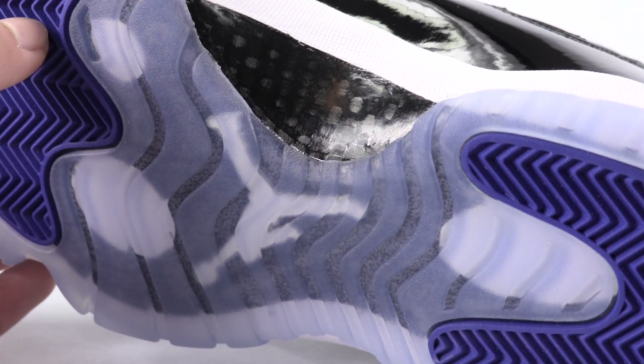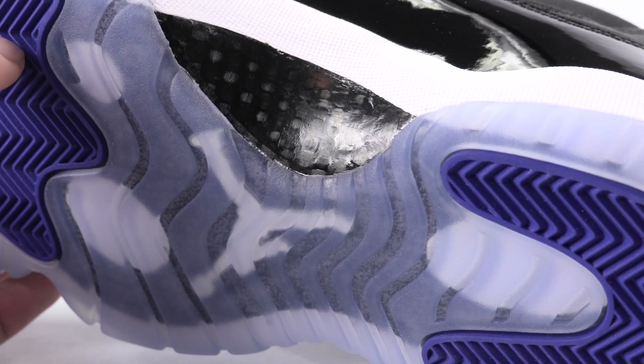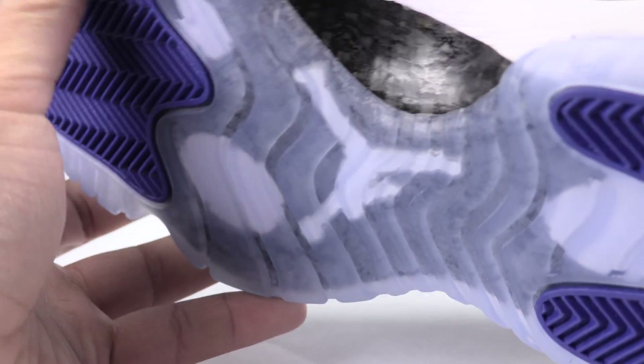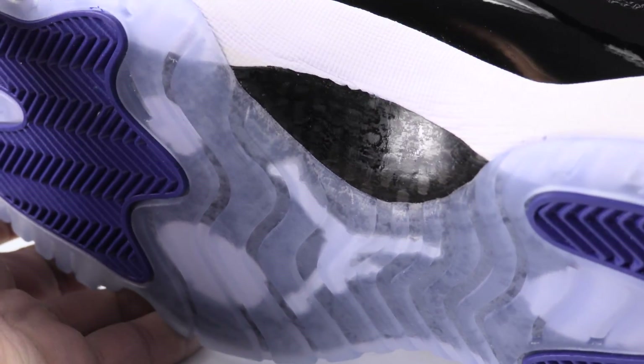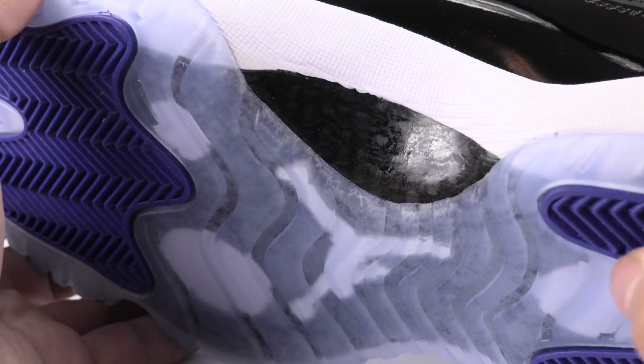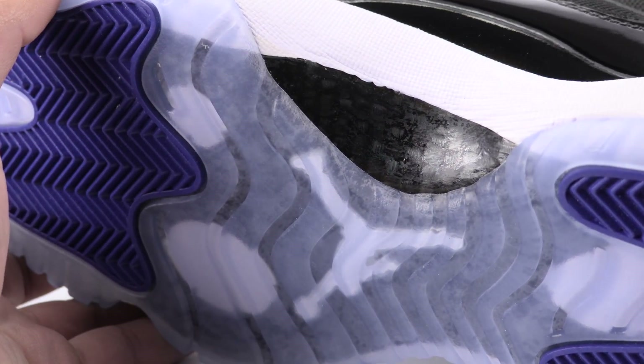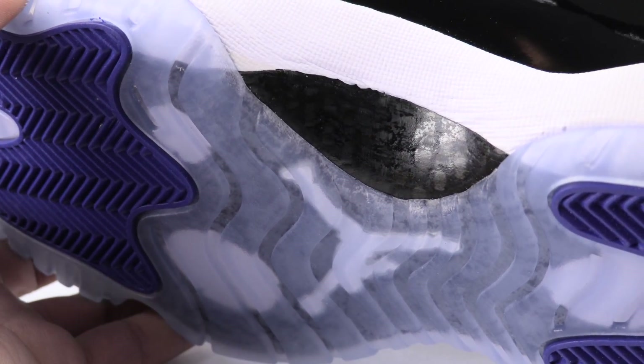So now I'm going to bring in the fake pair. The fake pair — although you can see it kind of shines in areas — you should see it's a lot more dull. It almost looks stained.